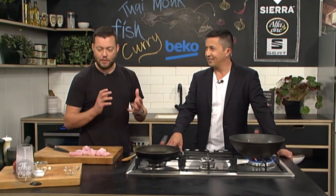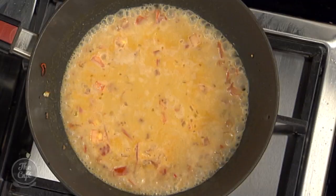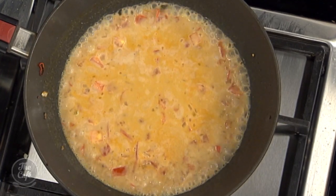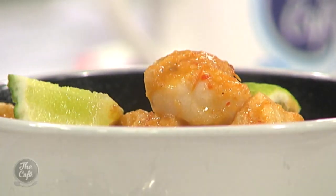That's how easy it is. Finish with a little bit of lemon juice and lots of fresh coriander if you like it. It's going to be delicious, and if you want the recipe you can go to thecafe.co.nz.